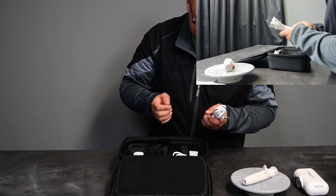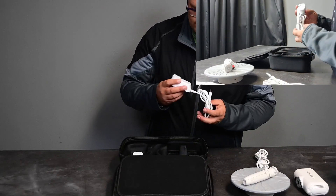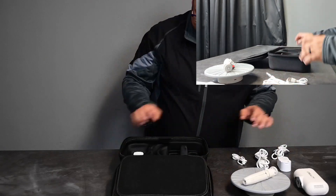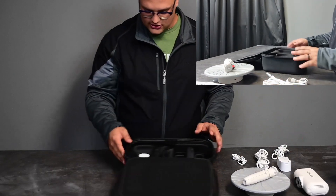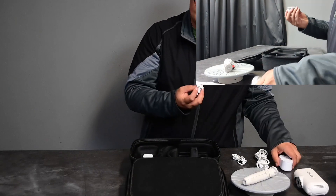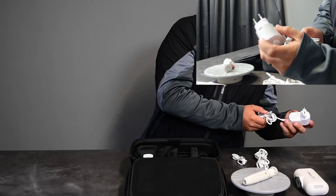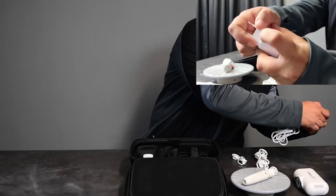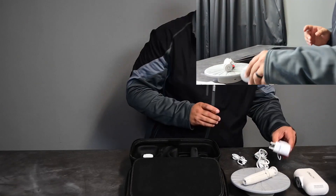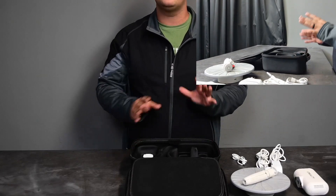Next we got a bunch of cables — half of a power cable, some more cables. We're going to grab our power adapter, slot it in, and it has a little tab there to release or change it out. That's quite nice.